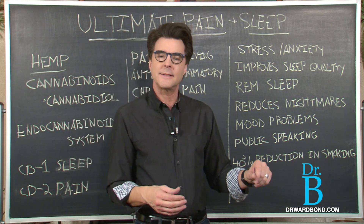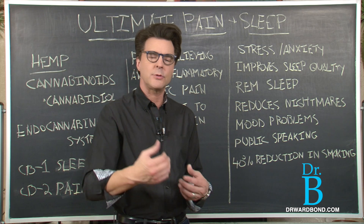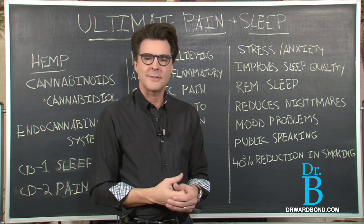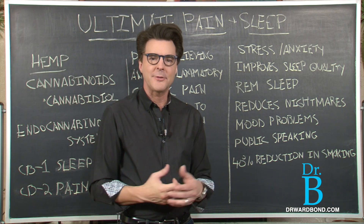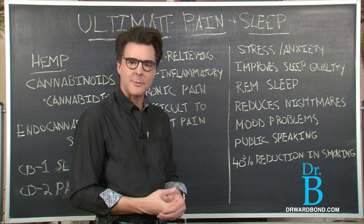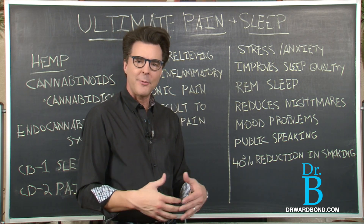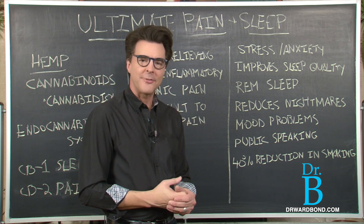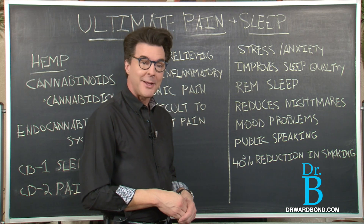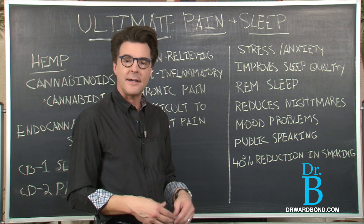I do a lot of public speaking, and some of you may need to give a talk, lecture, or maybe you're a Sunday school teacher who gets nervous before presenting. You can take a couple of drops of Ultimate Sleep beforehand to calm the nerves, and you'll get through your presentation easily. I actually used it before this segment, and it works like a charm.